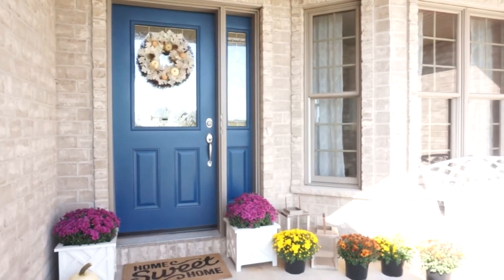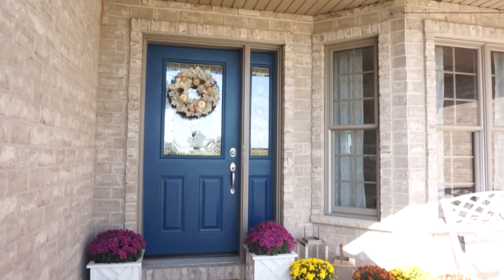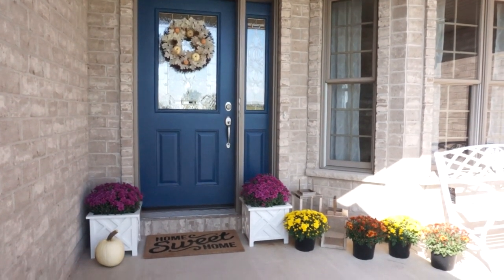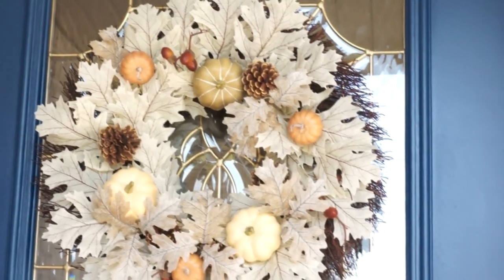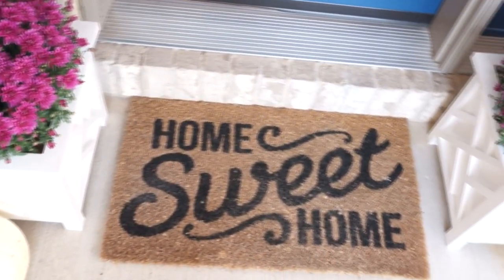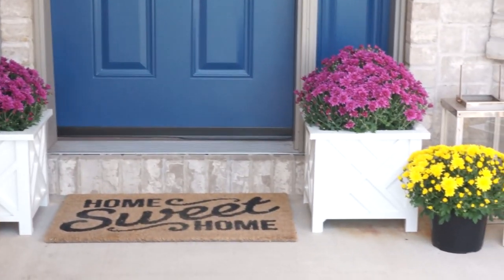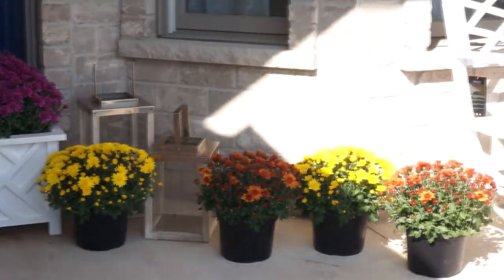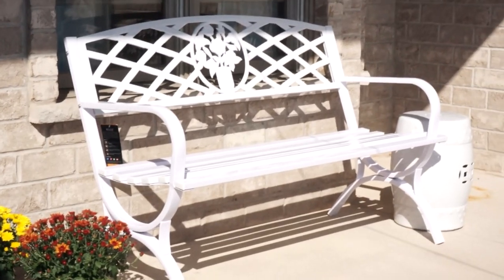This is what our front porch looks like. As you can see we painted our door and I'm so much happier with it. I will have all the colors and links in my blog post listed down below. My wreath is from Target — I purchased it last year. The doormat is also from Target, purchased last year. The white planters were from Amazon, flowers were from a local grocery store, lanterns were from Target, the bench was from Amazon, and the little garden stool was from HomeGoods.